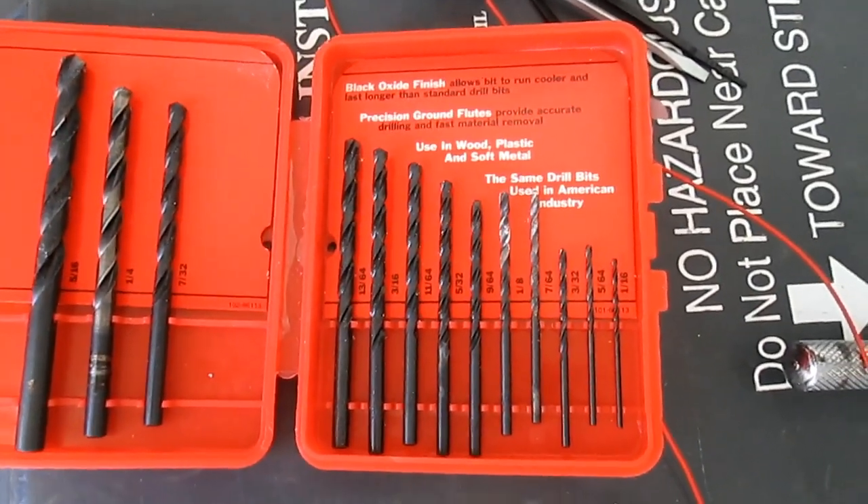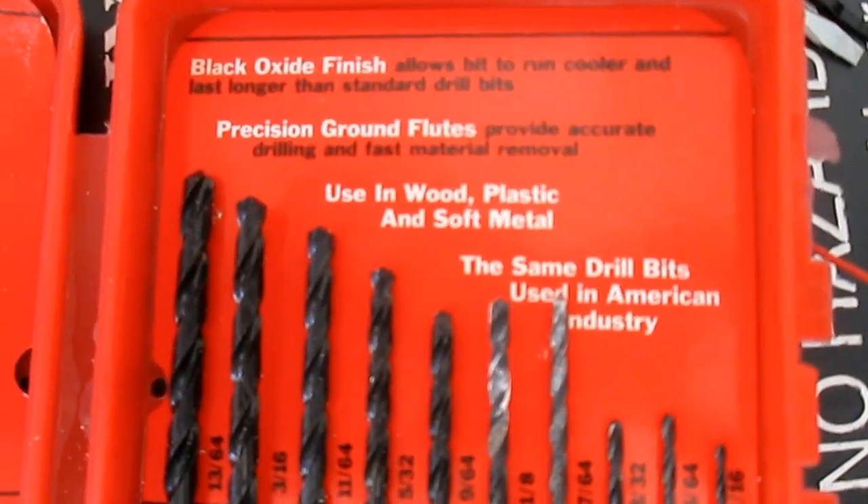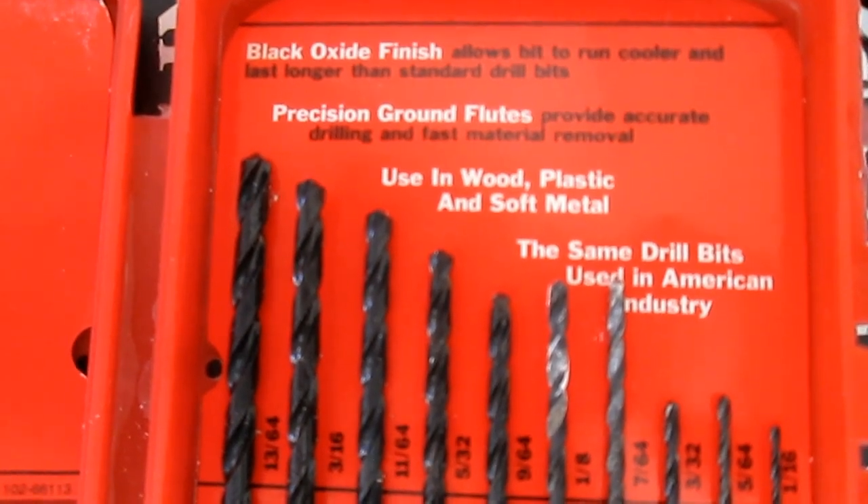To recap: we're going to drill a couple of holes here and put the camera in right next to the license plate. For that we're going to need some drill bits — these are rated for wood, plastic, and soft metal. The car exterior is usually soft enough material, so just make sure you have the right drill bits.